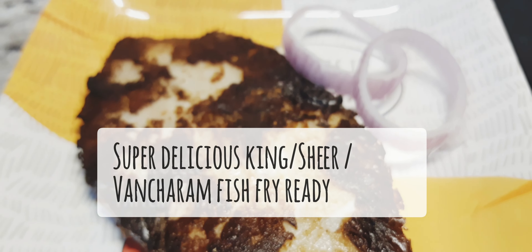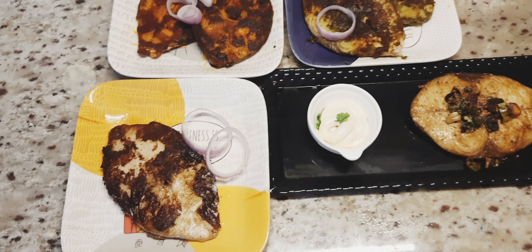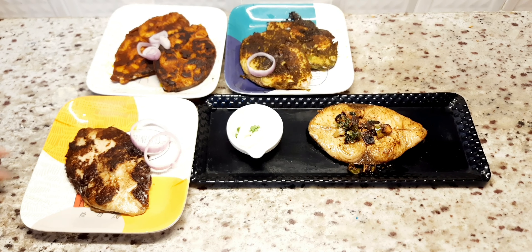When guests come, friends get together, or any party — we can make fish fry in 4 to 5 different styles. Our friends and relatives can enjoy it at home rather than going to a hotel and paying 500 to 600 budget. Quick and easy fish fry in different styles: Malai style, South Indian Tamil Nadu style, North Indian Hariyali style, and worldwide famous Italian style.